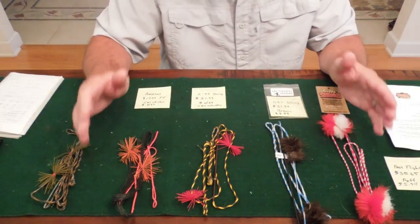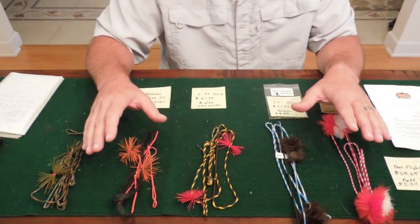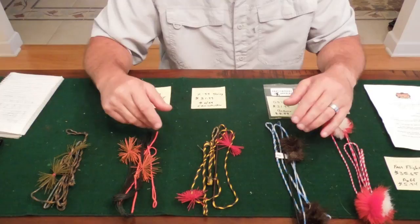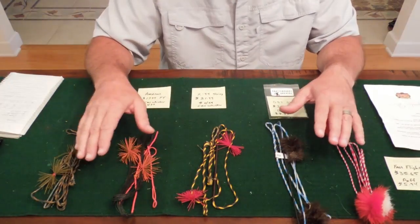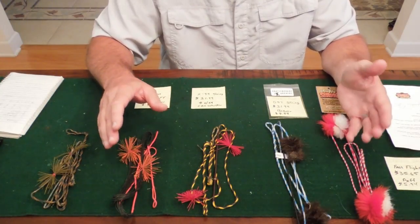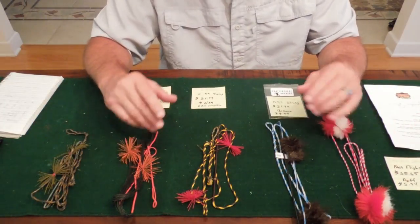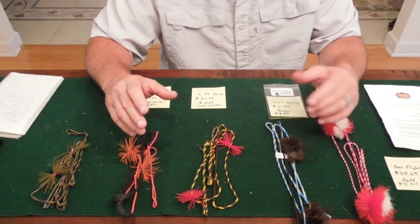Across the board, this test is going to be done by shooting all these strings out of the same bow. We're going to shoot 10 arrows each for each one of these strings. I'm going to throw out the high and throw out the low, and average the eight arrows for the average speed of each one. We'll also test the quietness of the string as well. These are all Fast Flight strings — different types of Fast Flight, but they're all Fast Flight.